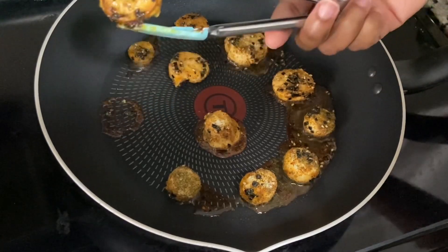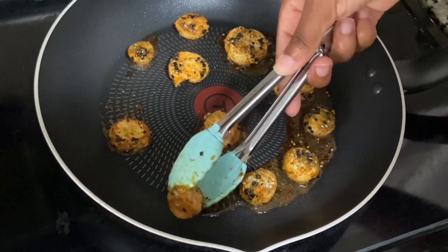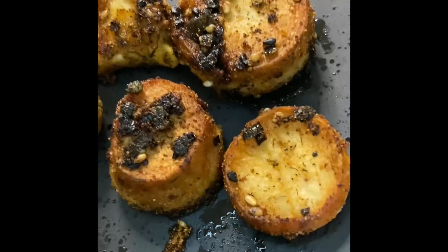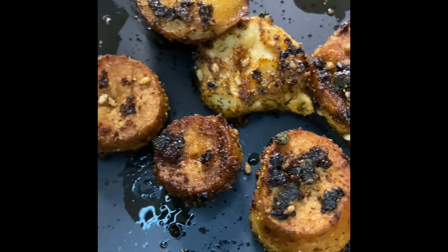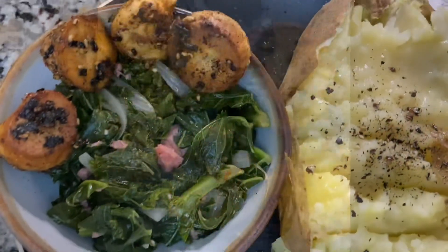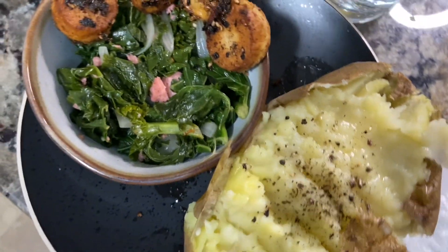They'll turn brown and get a little crispy, so they'll look just like scallops. Voila, they're done — this is a super simple, easy recipe. I plated it and ate it with some kale and a baked potato. Those are vegan bacon bits, by the way.